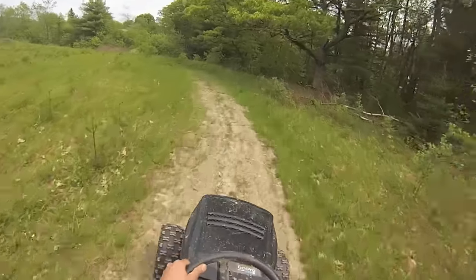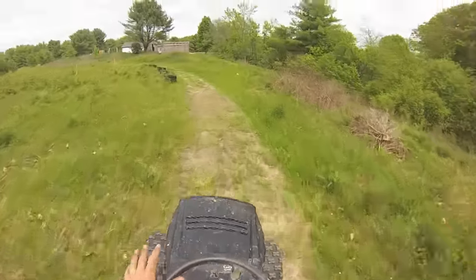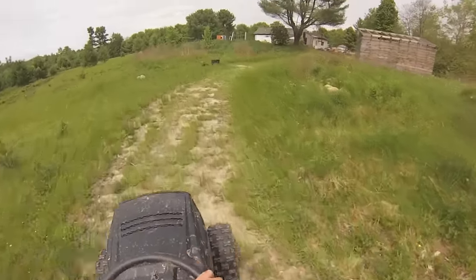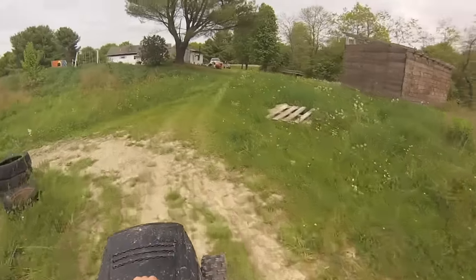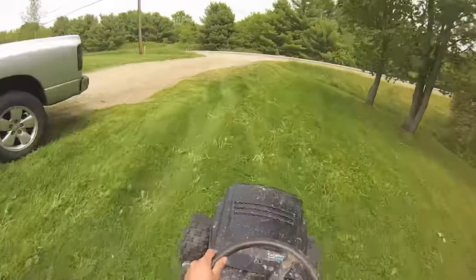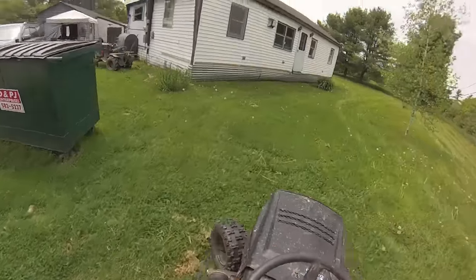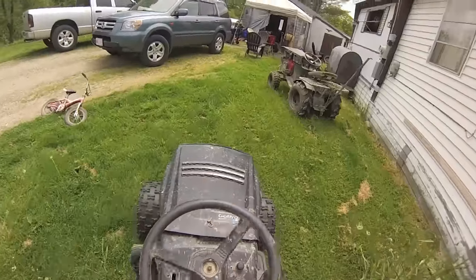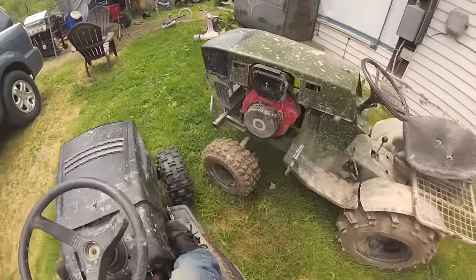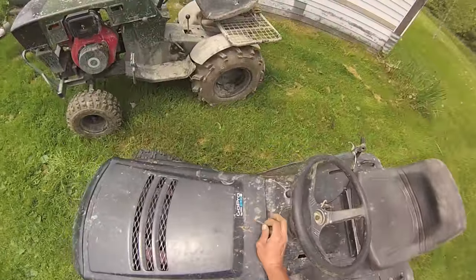When I initially put this carburetor on and it started right up, I was like, okay, it flows enough fuel and air to keep it running. But I did not expect it to support it under a load. Not only does it support it under a load, it's way better than it used to be. You can see even at idle in third gear it still kind of pulls itself along. This thing is just an animal now.